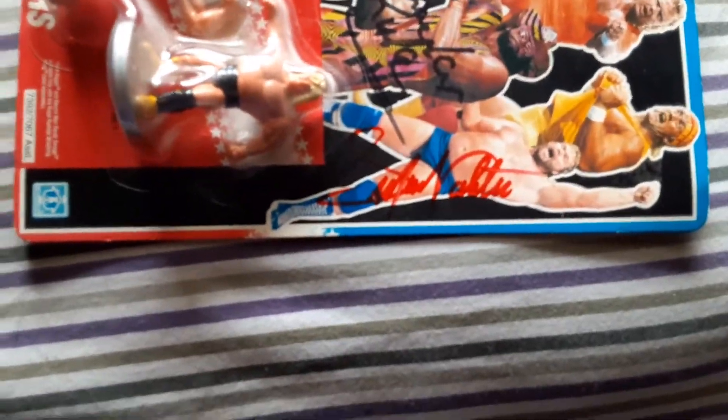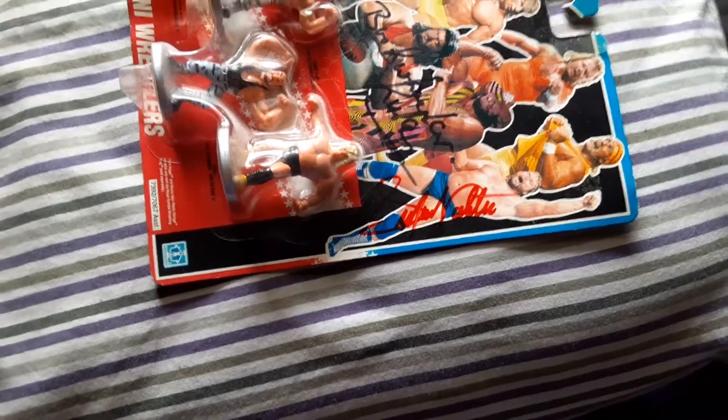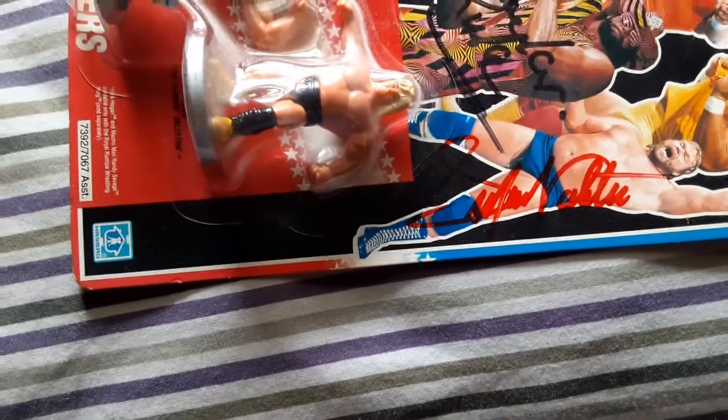Last but not least, you got Greg Valentine there in red — he just signed it in a sharpie. I would have gotten a paint marker for that one, but that was at the next year's Fort Myers Comic-Con. You can see it there in red.